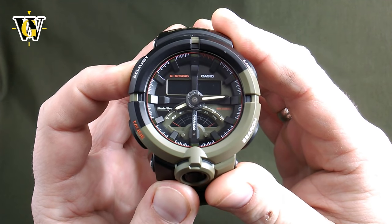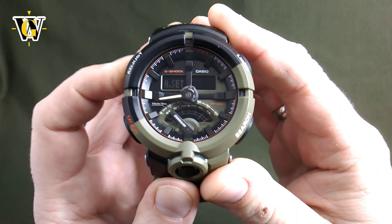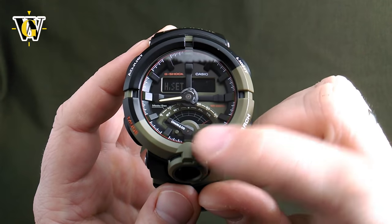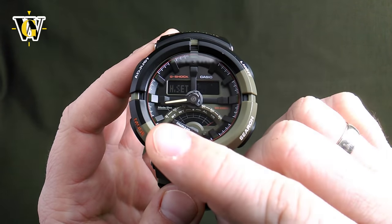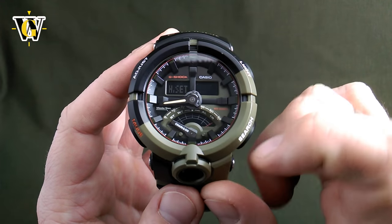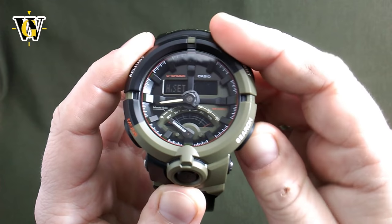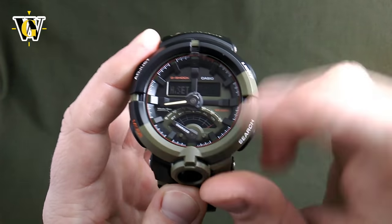Press and hold — keep holding — and now you are in the hand setting mode. The first hand to check and set is the subdial hand, and as you can see it says it should show zero, which this one does. To correct it if it wasn't showing zero, you can move it with these two buttons. We'll just return it back to zero — so this hand is now OK.